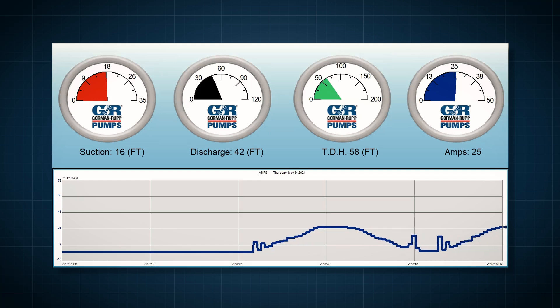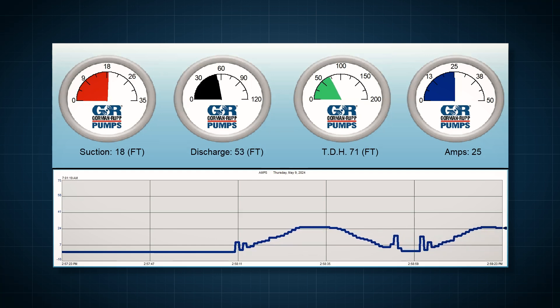Gauges represent metrics that indicate pump performance. Red measures suction, black measures discharge, green measures total dynamic head, and blue measures amperage.